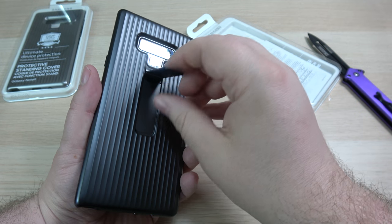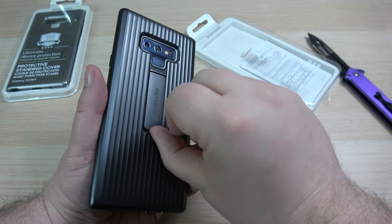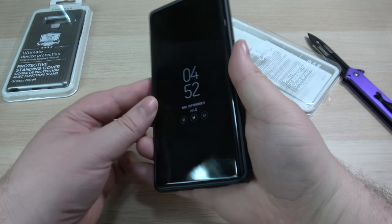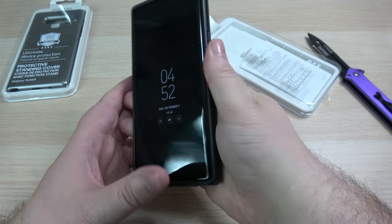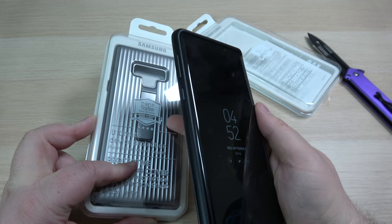This kickstand is a little flimsy — it's hard plastic, not metal — but I can see why Samsung would do that to help reduce the weight. That's some good protection overall. It doesn't add a whole lot of bulk, and it has the certified drop protection, which is great.